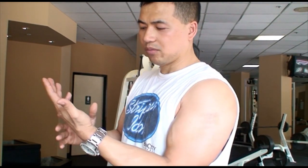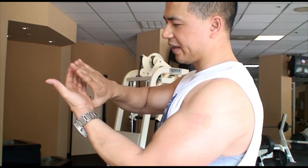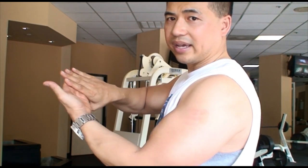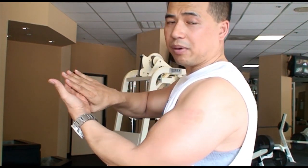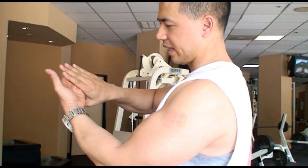After you do those inside and outside wrist rolls, the next exercise I want you guys to do is the finger curls. I want you to take one hand and put the fingers on top of each other like that. If you need to, pause the video and follow along with me. So put your hand here like that.